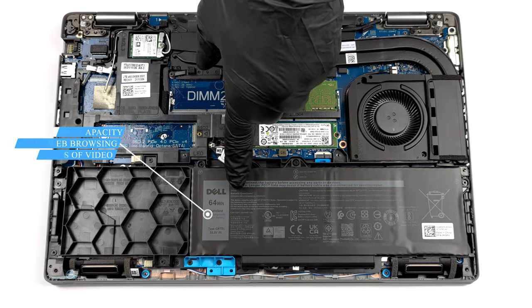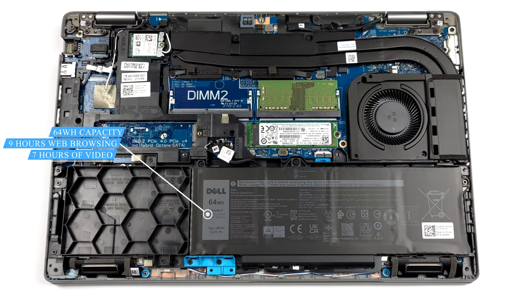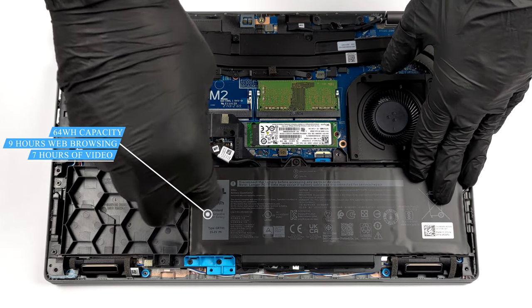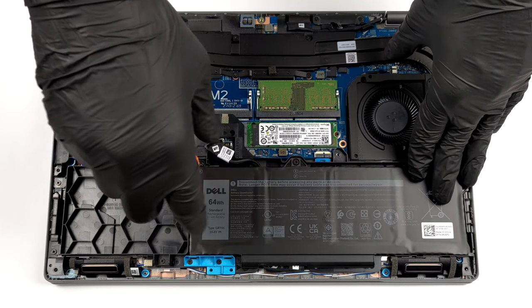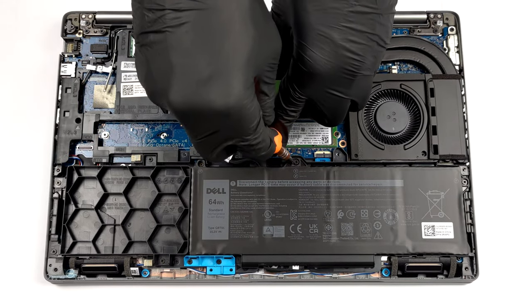Inside, we found a 64Wh battery. It lasted us for almost 9 hours of web browsing, or nearly 7 hours of video playback. Some options include a larger 97Wh unit, which takes the space dedicated for an optional 2.5 inch SATA drive.